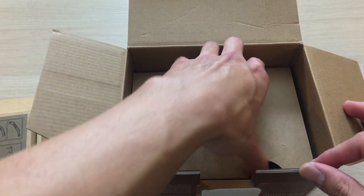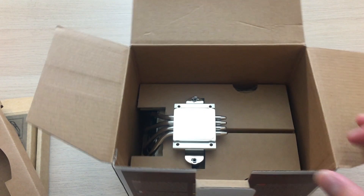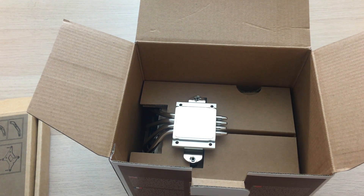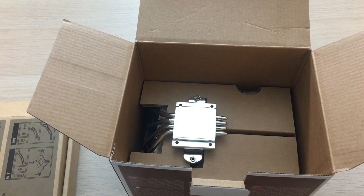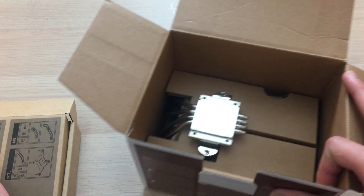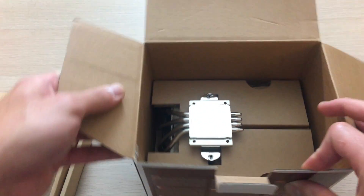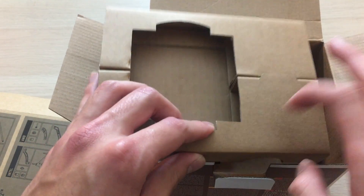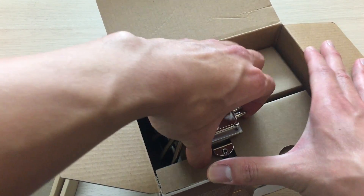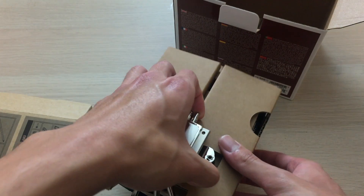For the mounting, you're supported by every major socket out there — it's got AM4, LGA 1150, 2011, 2066, etc. Basically everything. For the packaging itself, it's always really nice from Noctua — really nicely packaged with cardboard all around, not much plastic, so it's really eco-friendly too, and it's really well packaged, so it's going to be hard to damage this thing in shipping.